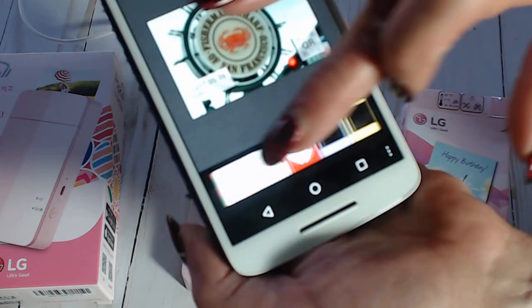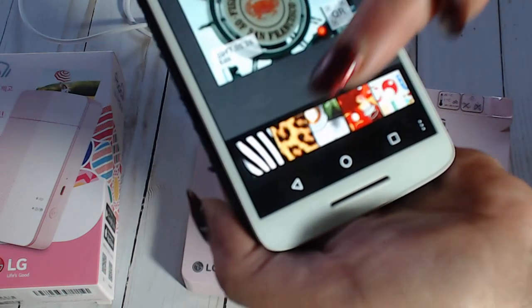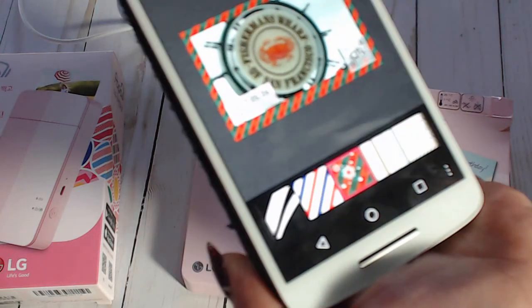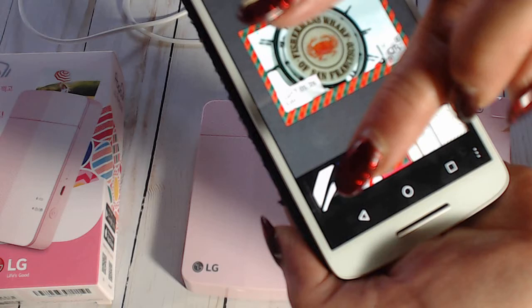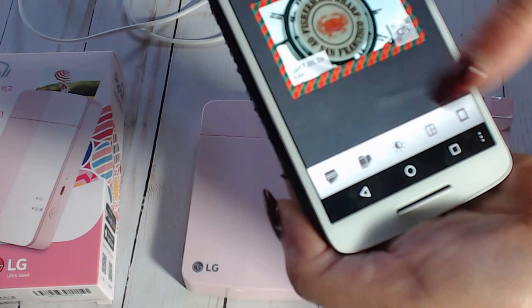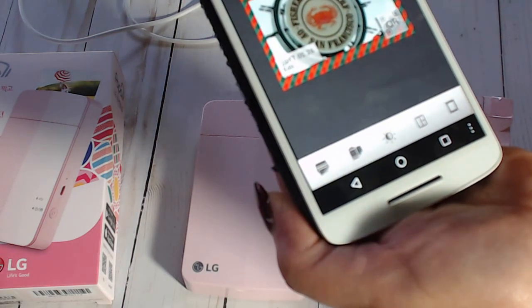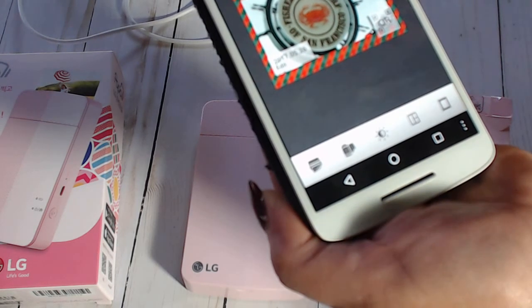If you want to put a frame around your picture, they have a whole offering of different cute little frames. Some even look like Polaroids down at the bottom. I'm going to use one that I know will show up fairly well - see how I put the Christmas frame around there? If I want to print it now, I just hit print and it will print.